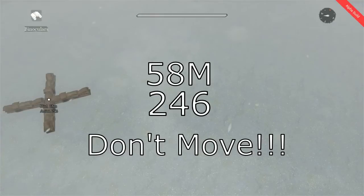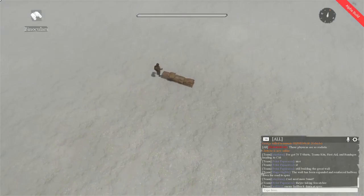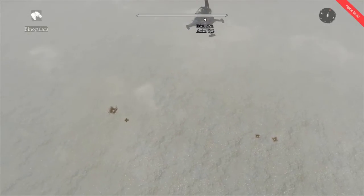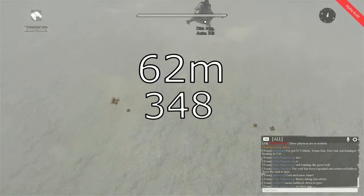Also, make sure to stand in the same spot for our next measurement. Now we're going to look at our friendly artillery, and I did take the time to make a howitzer for this one. I'm a little jittery all over the place on it, but the numbers I decided on were 62 meters, 348 azimuth.